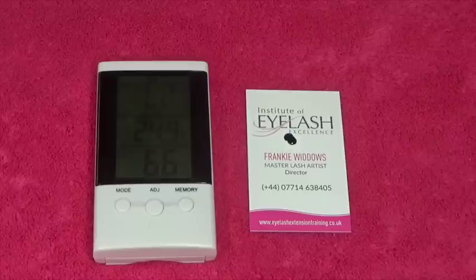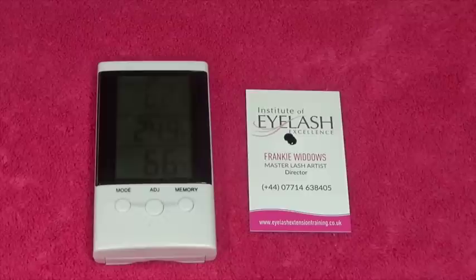Although we advise them of that, when they go out into a normal environment like today at 66% humidity, you have no control. Unless they sit in a fridge for the next 24 hours, you really can't control what they're up to and how their lashes are going to last.